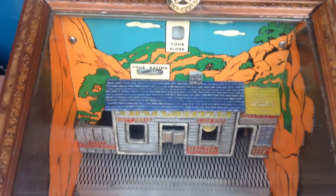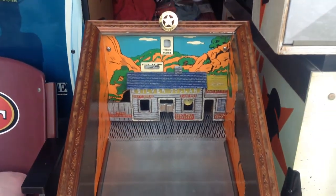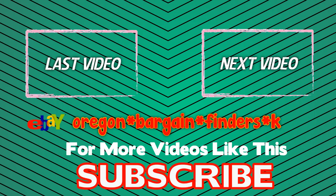And it could be yours, and I will ship it. Thanks, and check out my other pinball machines at Tiff.com. Thank you.